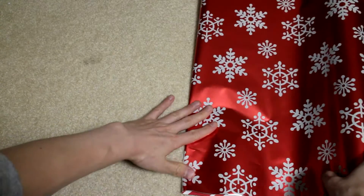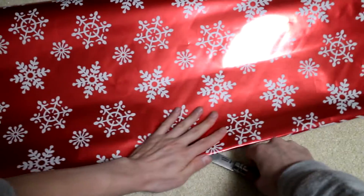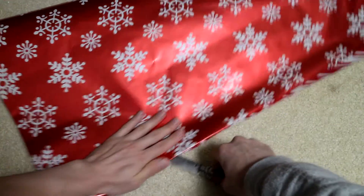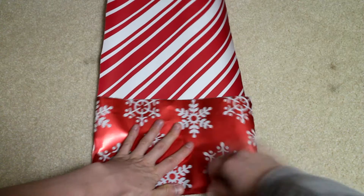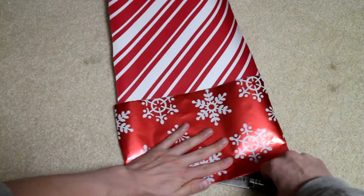Now fold it over on the long end and smooth out the crease. Use the knife to cut the gift wrap paper — you can use scissors if you want. Take the sheet you just cut and fold it again on the remaining marker and cut along that crease as well.